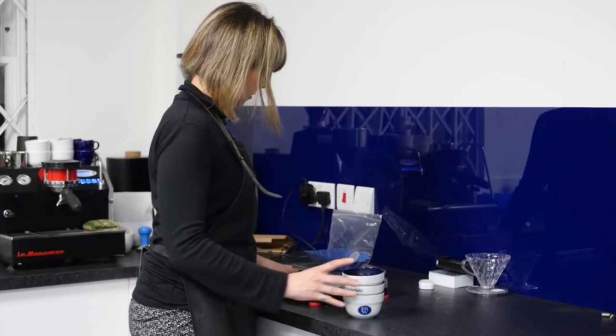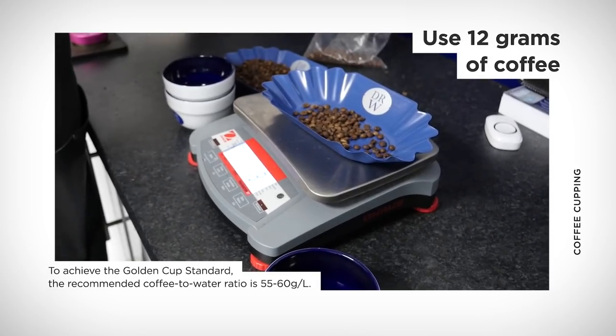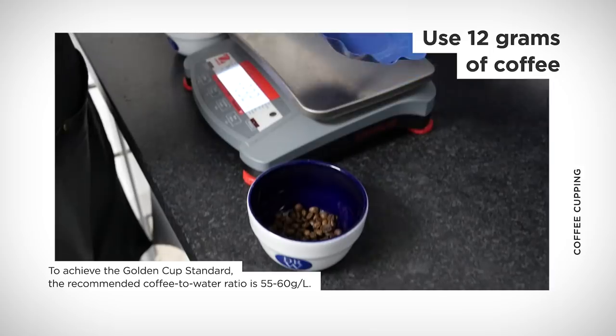We use 12 grams of coffee. I get all of the samples that have been roasted — usually roasted the day before — and I'm going to weigh out five bowls, putting 12 grams in each bowl of each coffee. I want to make the cupping blind, so I remove all the trays so that the coffees can't be seen.